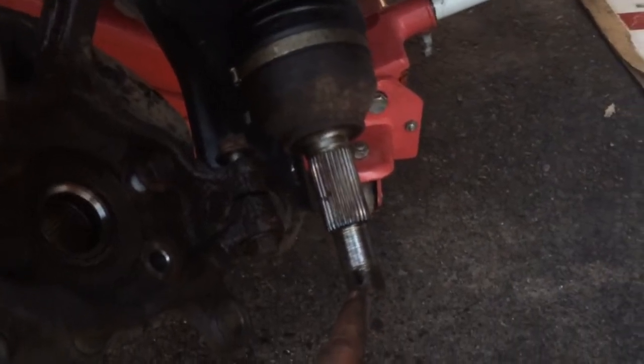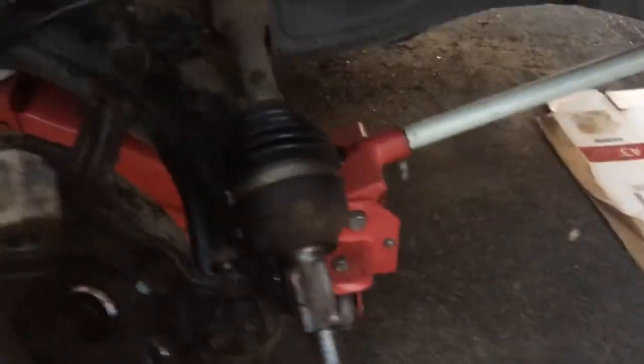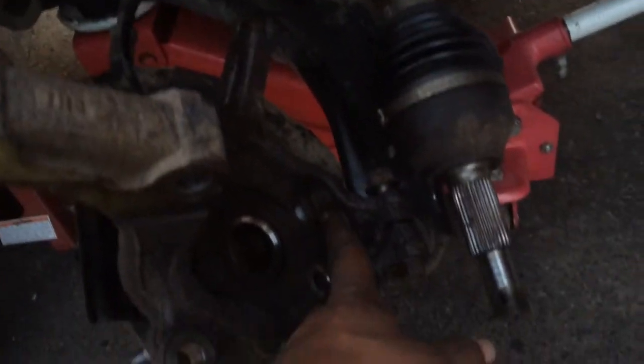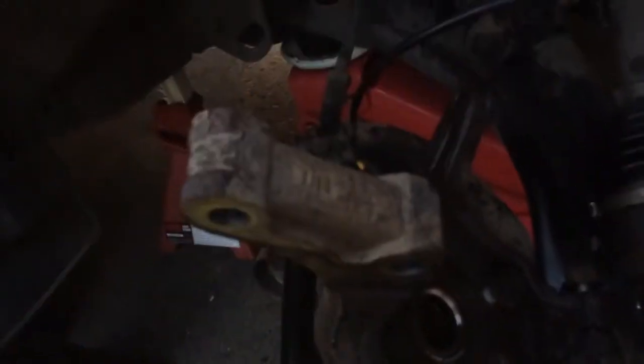Here's my brake caliper hanging up there. You got to take your axle nut off — there it is right there. That axle nut is 32 millimeters. These are 17s and take it off and you're on your way.